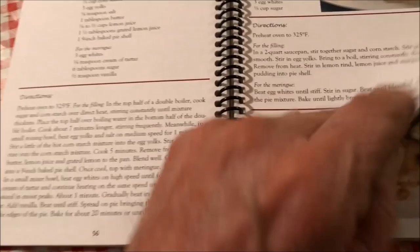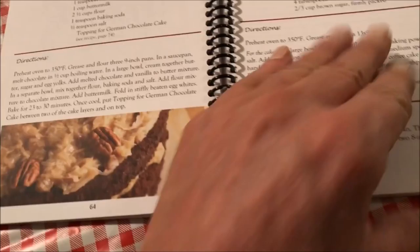If anybody wants a copy of this book, you need to contact Laura Jane. I don't know how much she sells them for, but probably just to cover the cost. Anyway, it's my new favorite book.